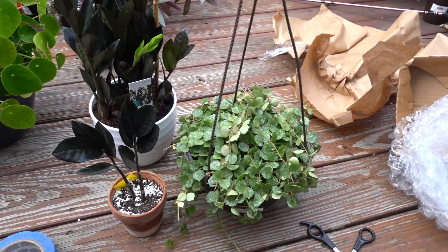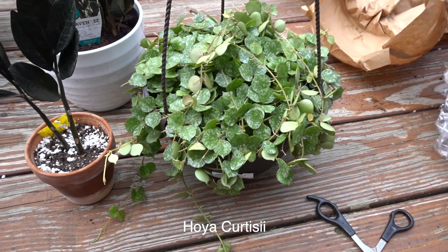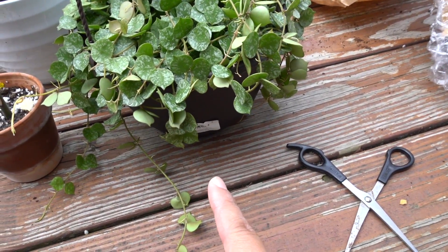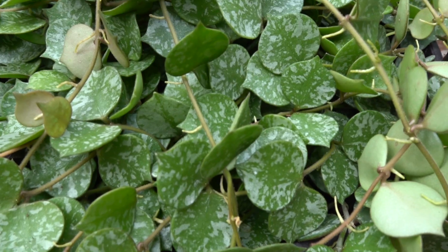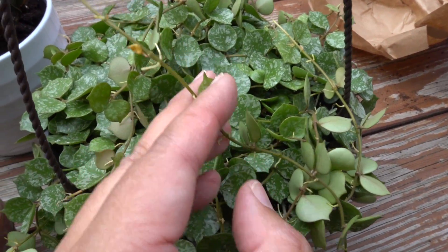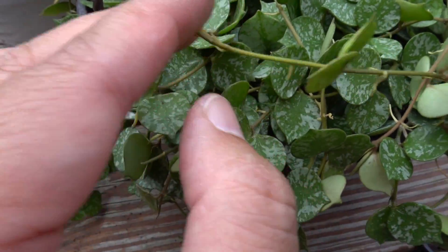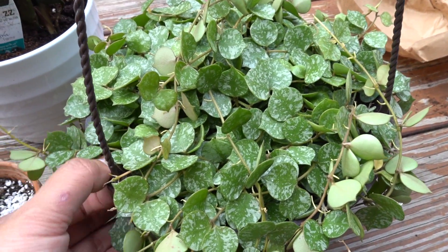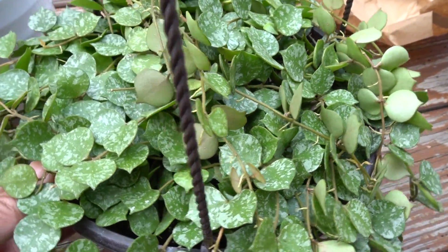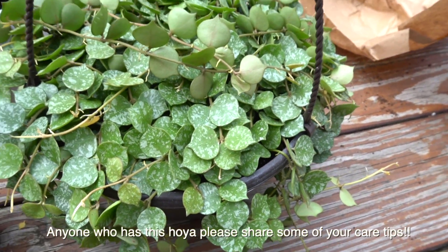I also want to quickly show two more plants I've purchased recently. I purchased a Hoya curtsiae — sorry for my pronunciation — over at Home Depot for $16.98, so 17 bucks. I love the variegation on this. There are a bunch of yellow leaves and tips — it was kind of like that when I purchased it. A lot of people know that big box stores tend to overwater, and Hoyas don't like sitting in wet soil, so maybe I'll repot it.